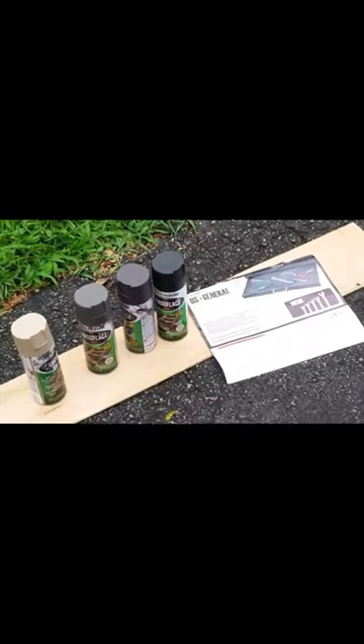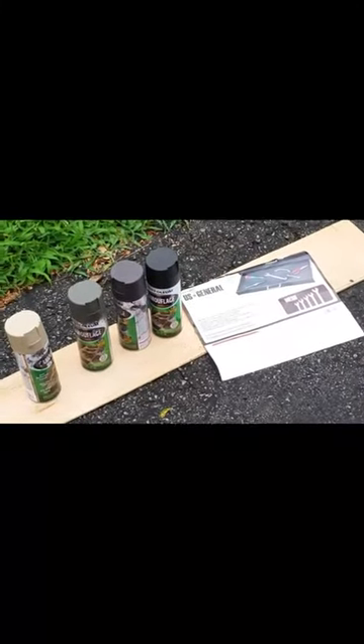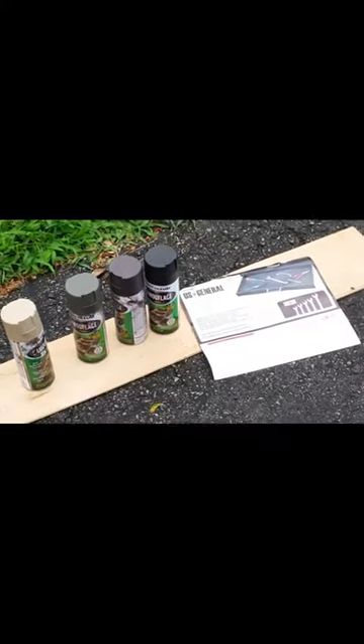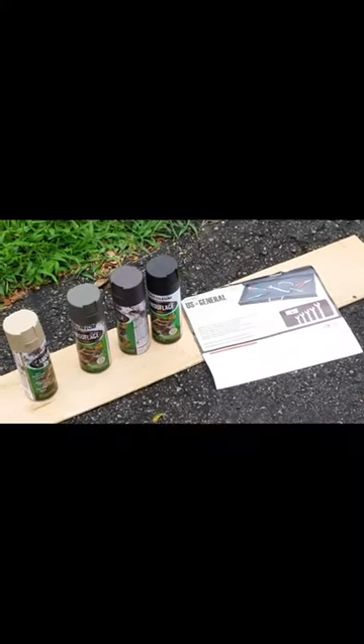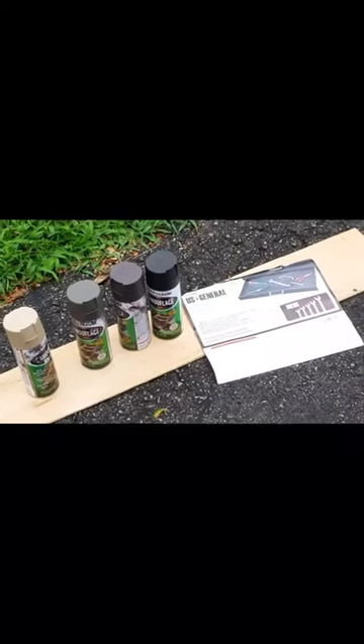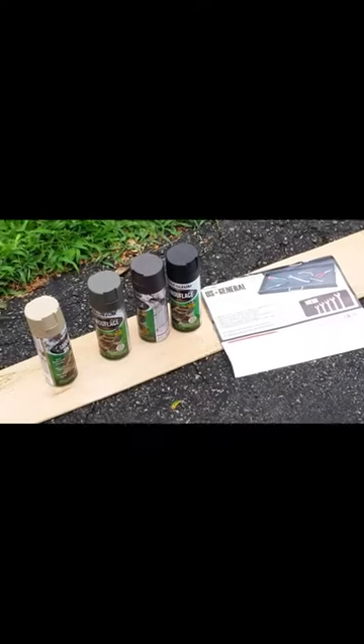Hello, I was asked to do a video on how I camouflage my tree stand. I'm sorry for the shaky video — I am using my phone, but I wanted to get it done before I forgot. I know it's getting close to hunting season, so here you go.